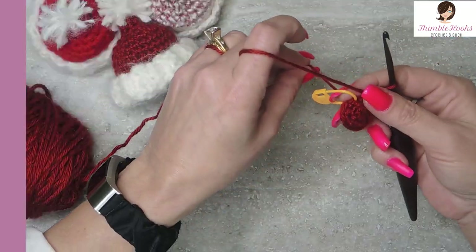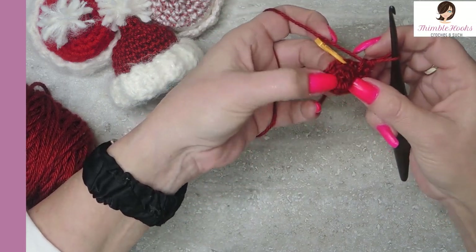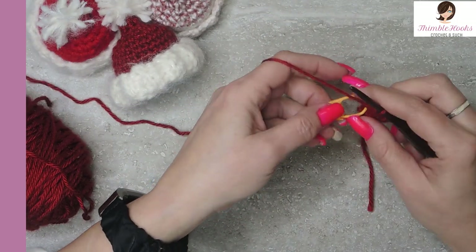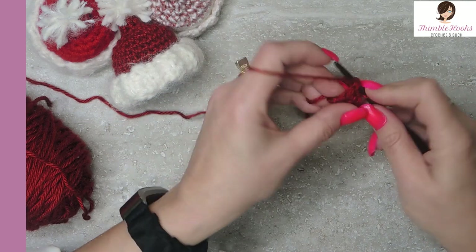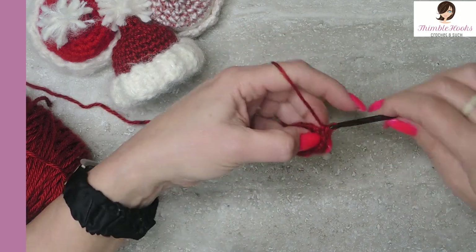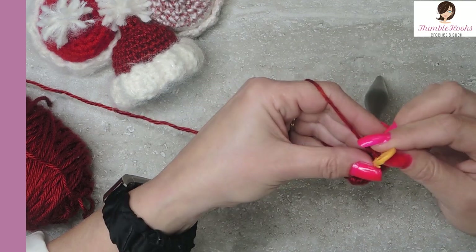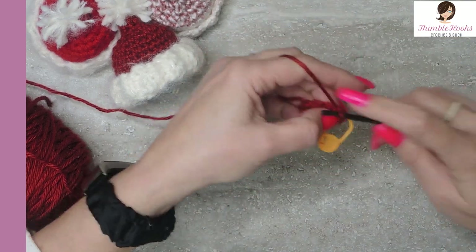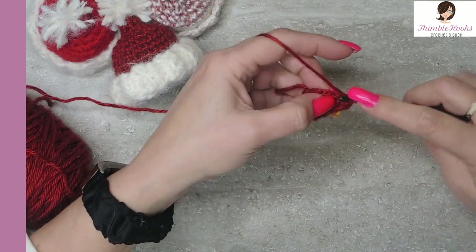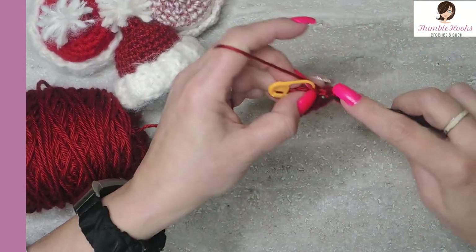I'm going to pull on this now and tighten up my ring a little bit better. We're going to increase from nine up to 18 — the way to do that is two single crochets in each stitch from that round. So we're going to increase up to 18. This is a big jump — go two single crochets in each stitch all the way around to the stitch marker. And there's the last stitch.